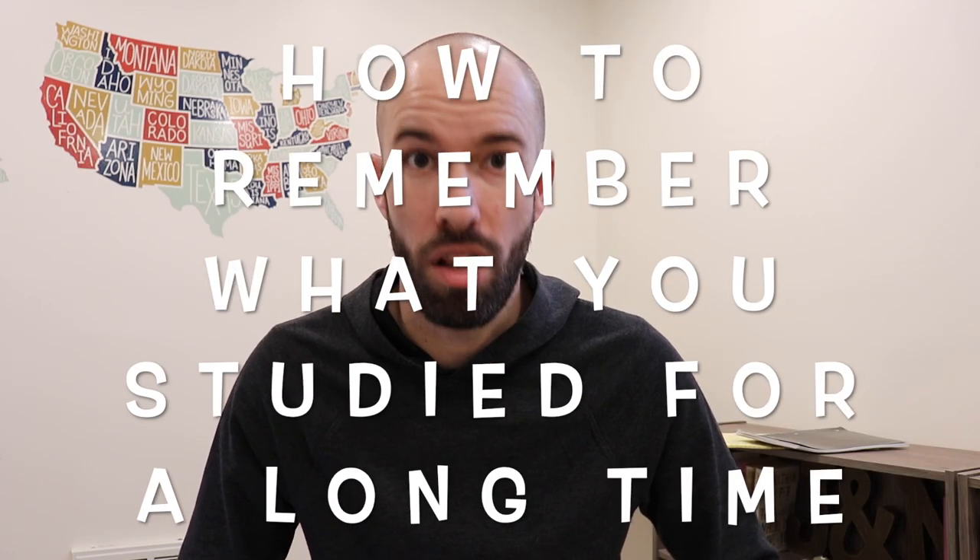If you like to learn, read lots of books, or if you're a high school student, college student, or medical student, and you just want to learn how to retain all that knowledge to the end of the semester and into your career, you're in the right place. My name is John Graham. I'm a USA Memory Champion, Grandmaster of Memory, and Memory Coach. And this is how to remember what you studied for a long time.